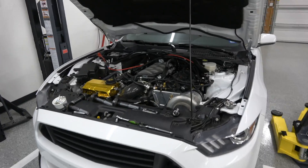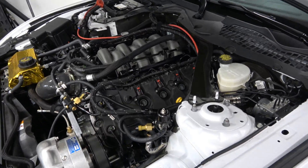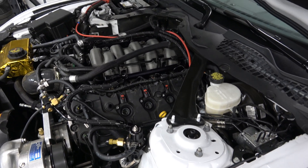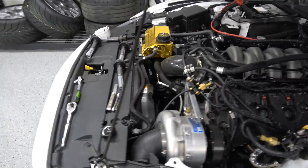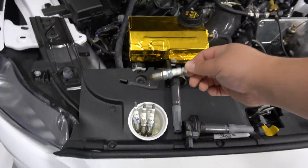Welcome back guys. We're messing around with the Mustang some more. Got a few little things going on here. For one, I realized that I need to re-gap my plugs, and also I just wanted to kind of check out what things look like. They're actually pretty dirty from the race gas that I'm using.